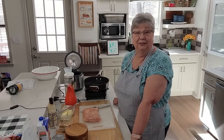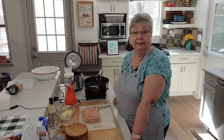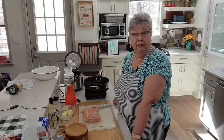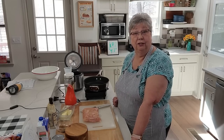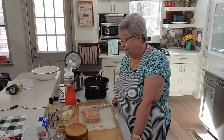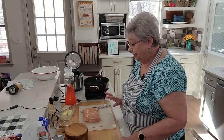Hey everybody, it's Karen with Food and Family. I'm getting ready to start dinner today. You know Mardi Gras season is getting close — we have Mardi Gras in Mobile here in Alabama, and as we all know, New Orleans. So I'm going to share with you my version of jambalaya today, and it is so so good.